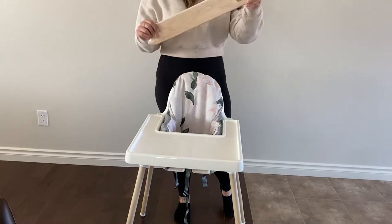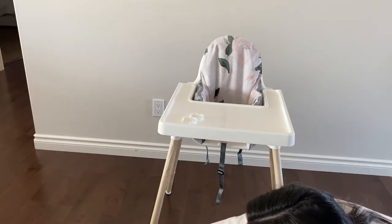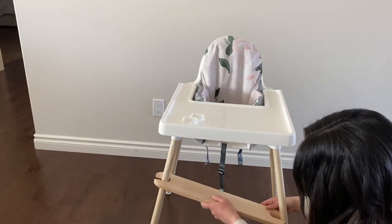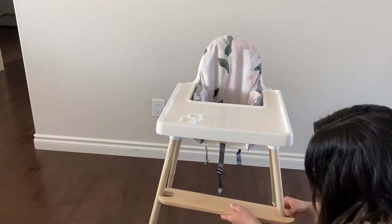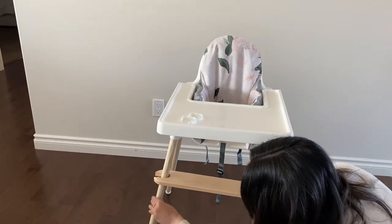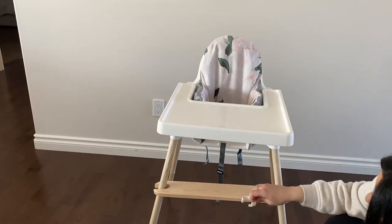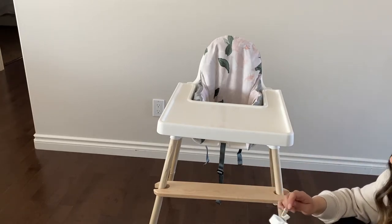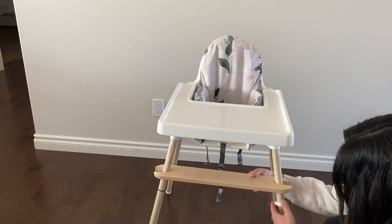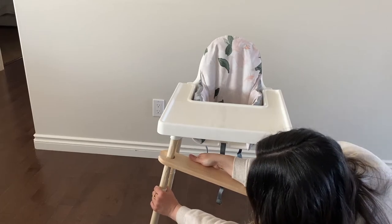Next I'm going to put on the footrest. I've put the o-rings on the bottom and I'm going to slide the footrest down like this, then slide these up. I'll probably put Hannah in the high chair to see what's a good height for her, then clamp these right on here on the back side, over the black o-rings.